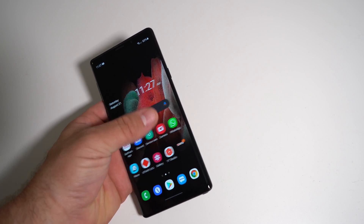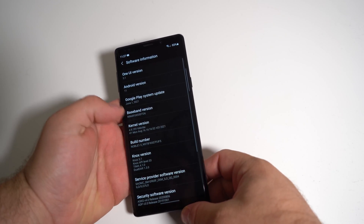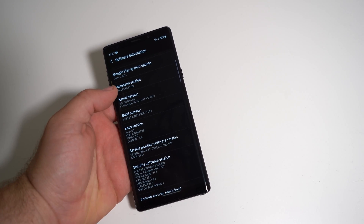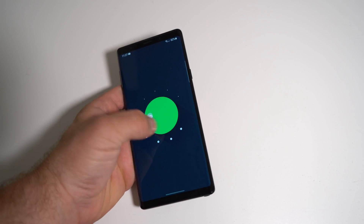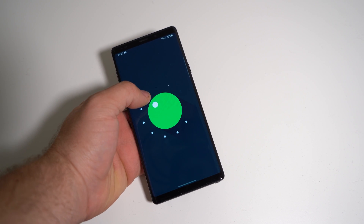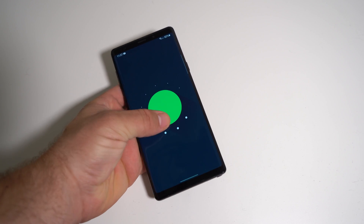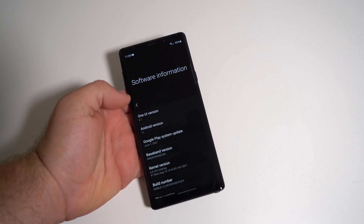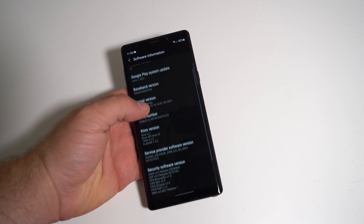This is running Noble ROM. As you can see in the software information, Noble 1.5, and we've written a custom kernel to boost those clock speeds. We do have Android 11 on this phone — basically a port from the Galaxy Note 10, which does have Android 11. I don't think the Note 9 will ever get it officially, so this is very nice to have. As you can see, One UI 3.1, security patch July 2021, and we're in August now.